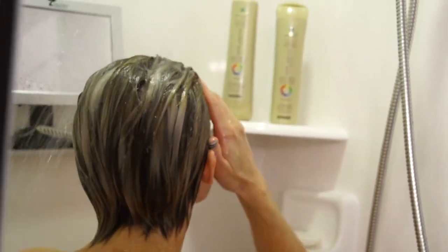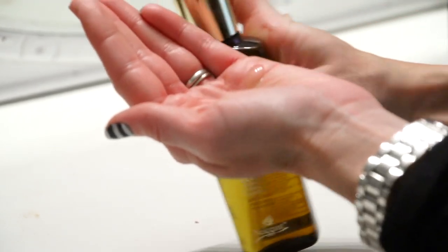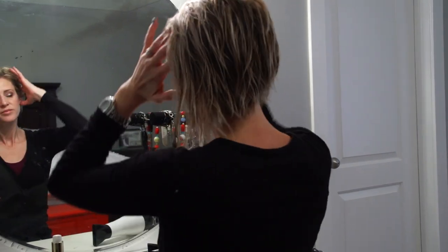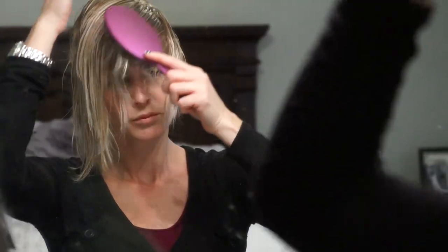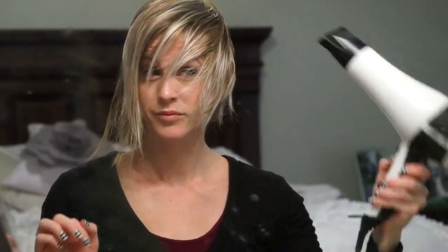Once I towel dry my hair, I go ahead and work a little bit of the elixir through. I like this pump because it doesn't come out super fast — you can get a really small amount if you have short hair. I work it through the ends of my hair first, then brush it through with my wet brush to get it evenly distributed.